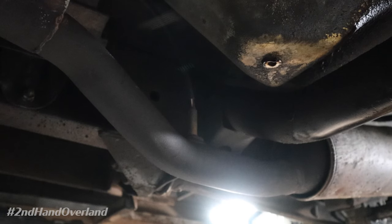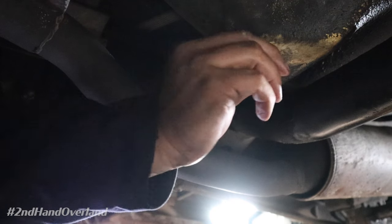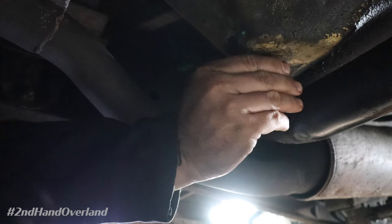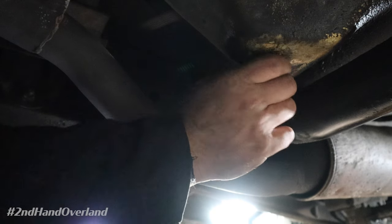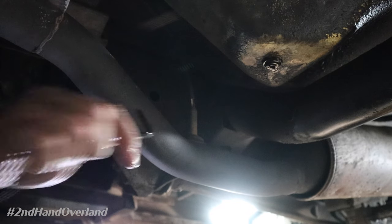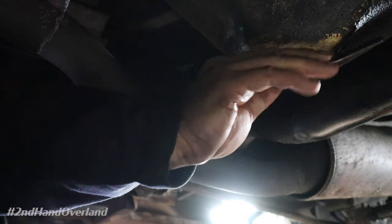All right, so that's pretty much drained out. I'm going to put the screw back in just to keep this from raining on me the rest of the time I'm down here. It's really easy to lose the plug into the drip pan doing it this way, but for right now we're just going to do that. Give it a little snug up there.